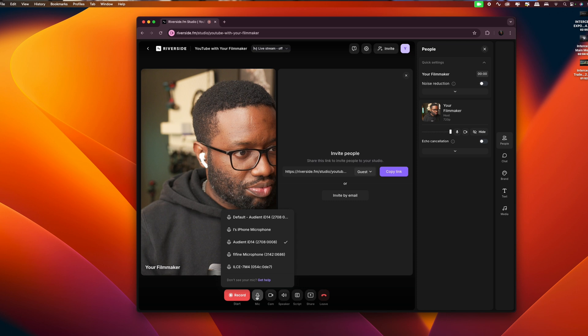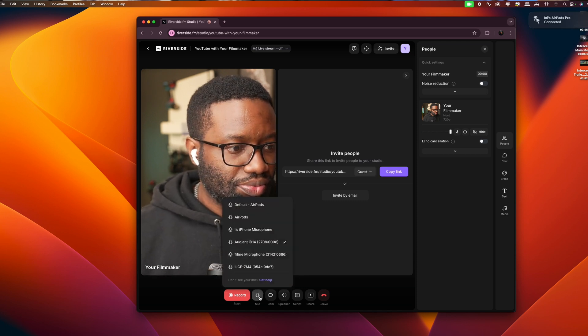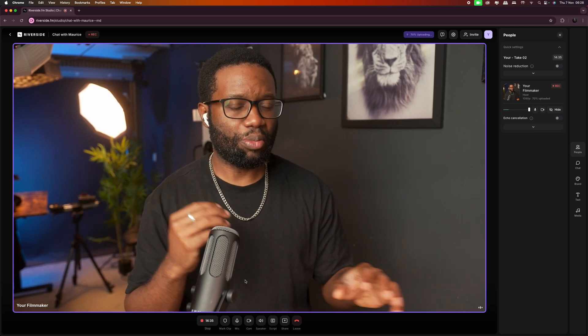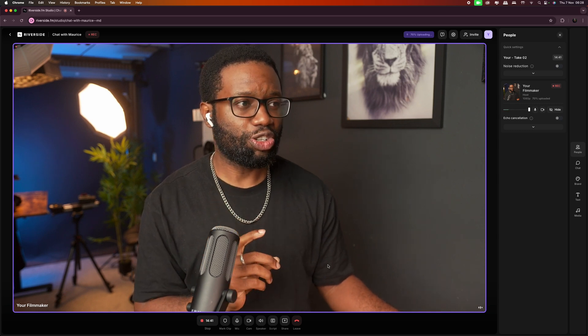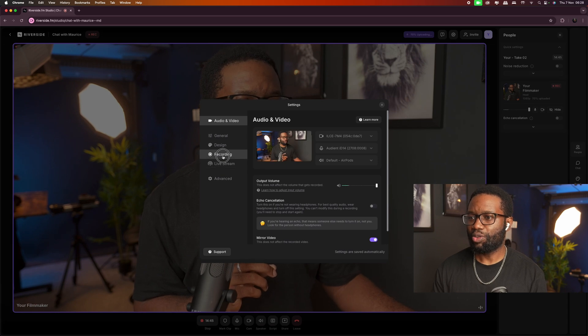Now that my setup is complete, I can open my browser and go to riverside.fm. Before I forget, make sure you have headphones or earphones connected — not just loudspeakers — to prevent echo. The steps are the same as before, although there are some things I want to talk about in the settings. In the record settings menu, I'll advise you to turn on noise reduction. I'll click settings up here and go to recording.